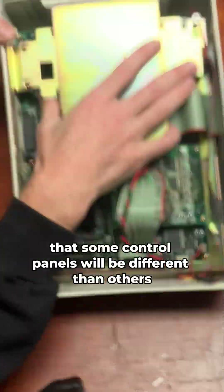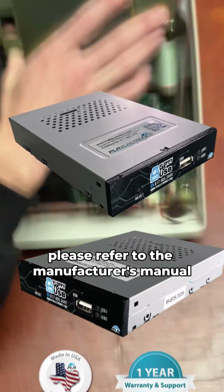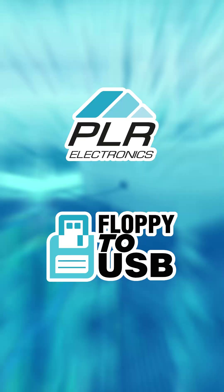Keep in mind that some control panels will be different than others, so if you have a different control panel please refer to the manufacturer's manual or other support videos that we have. Thanks!